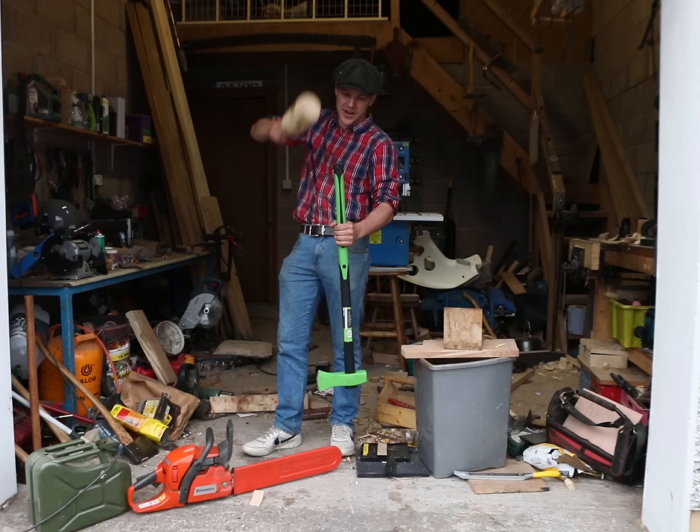So this is what I was on about earlier when I was talking about grain orientation. You want the growth rings of the wood parallel to the direction the axe head will be facing for the strongest possible handle.